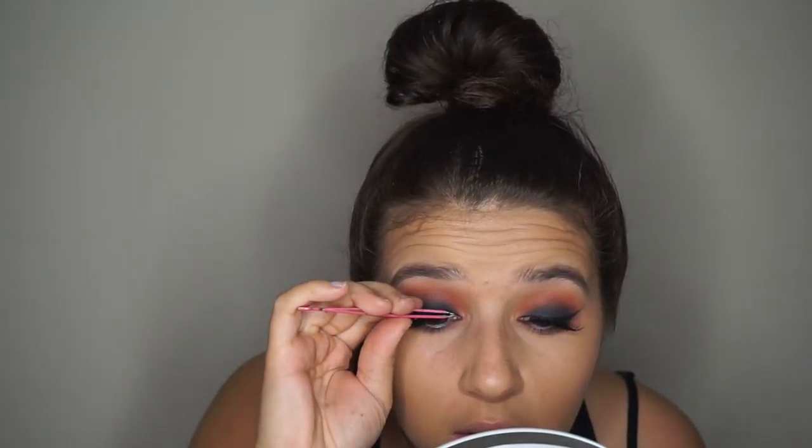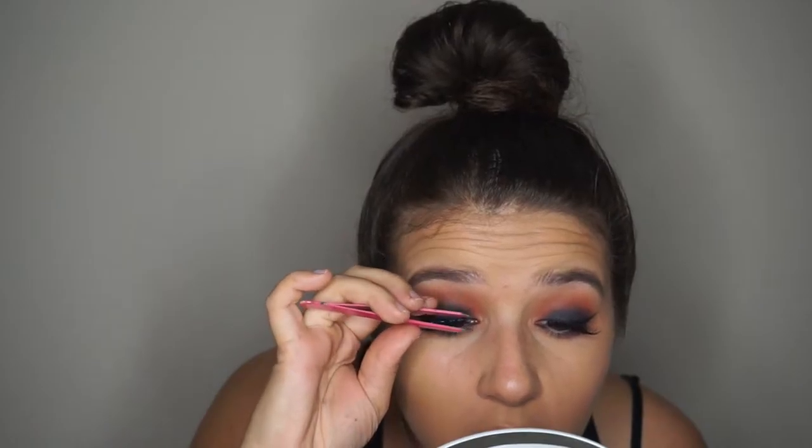Now I'm popping on some of my favorite Christina lashes. I get them on Amazon, so I'm not sure of the exact style. For my bronzer, I'm taking the Brumet bronzer in number 5 and just bronzing up my face.